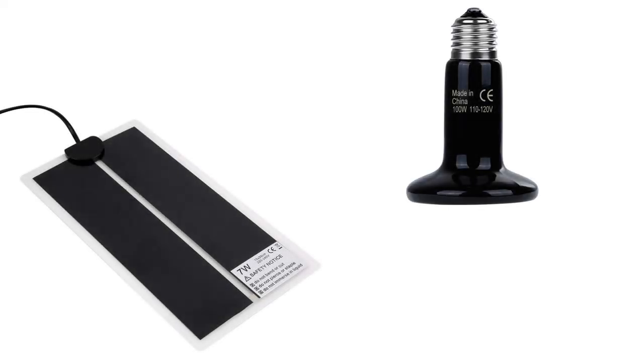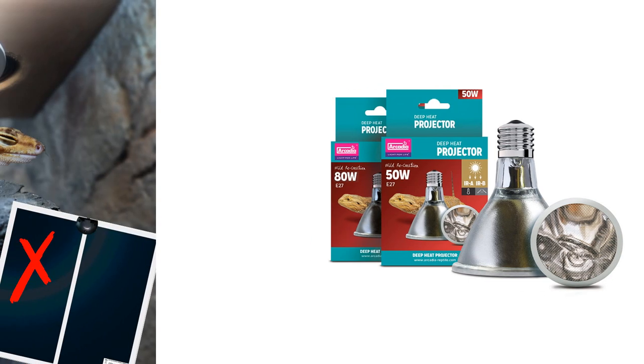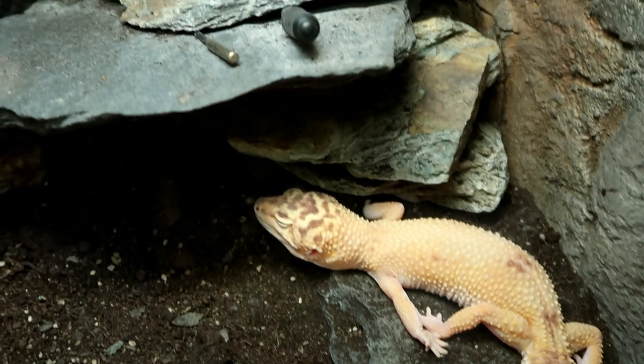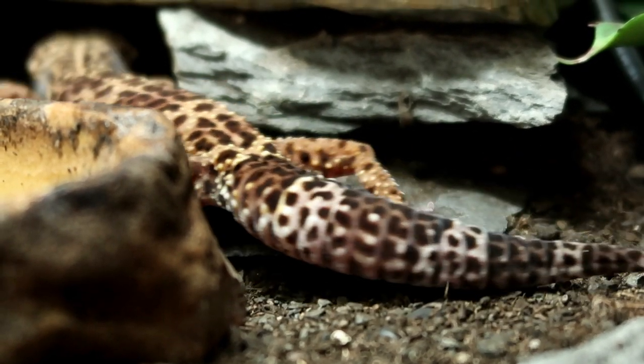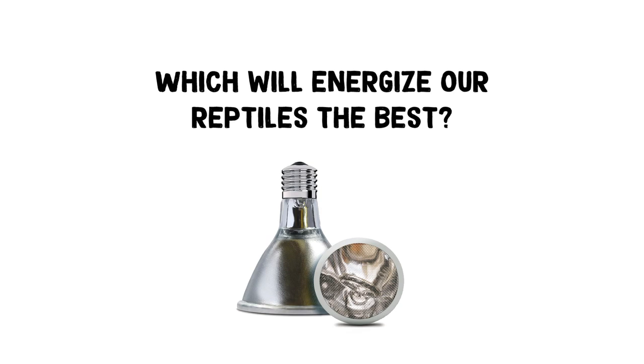These heat sources will maintain life and do the job, but if we want to mimic the wild as much as possible, we need something that produces infrared A and B. This is where the deep heat projector comes in. There was initially uproar because people worried geckos wouldn't get belly heat — but there are no heat mats in the wild, so how are reptiles heating their bellies? The sun produces infrared A and B, which is then released back as infrared C — exactly what the deep heat projector does. It almost makes its own heat mat when projected onto a surface, especially rocks and slate. Geckos are far more active with it because, like the sun, the energy is highly bioavailable. Out of the three, the deep heat projector will energise your reptile the best.